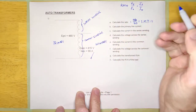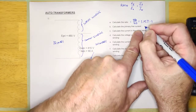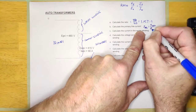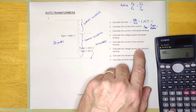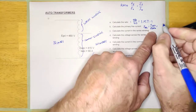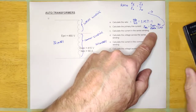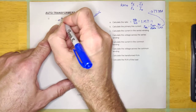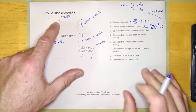So we're going to use the ratio to calculate the primary line current. I-primary is always going to be I-secondary over the ratio. Let's calculate that: 90 divided by 1.157 is 77.78 amps. And I would be able to measure that right here. So far, this is exactly the same as doing any transformer calculations.